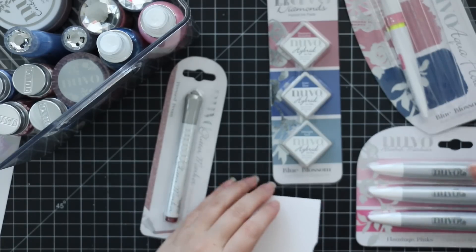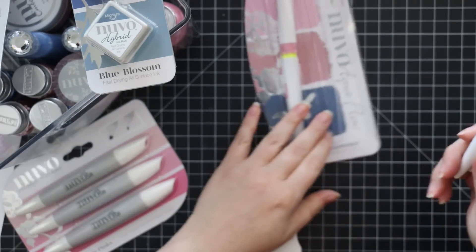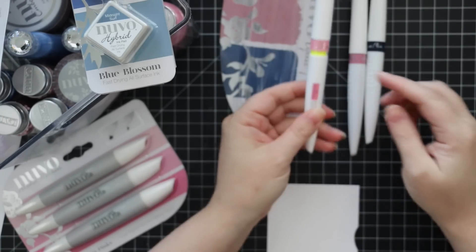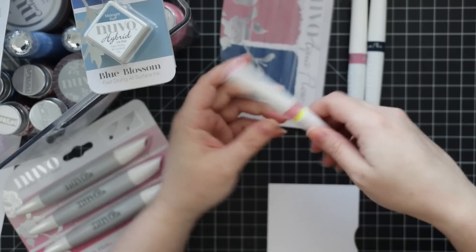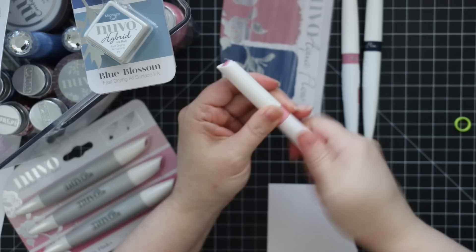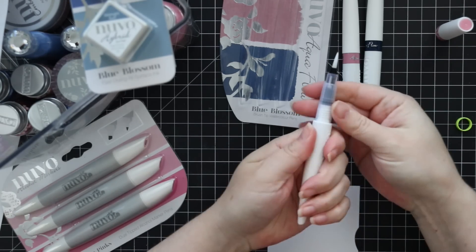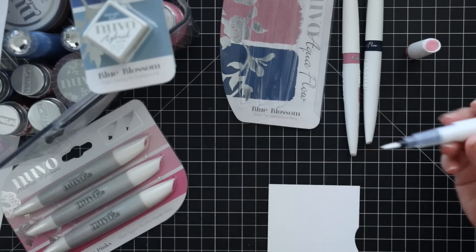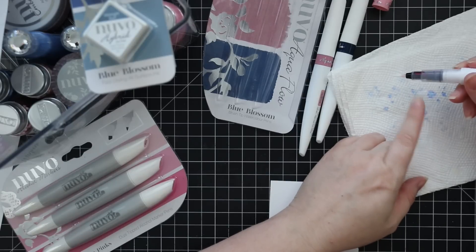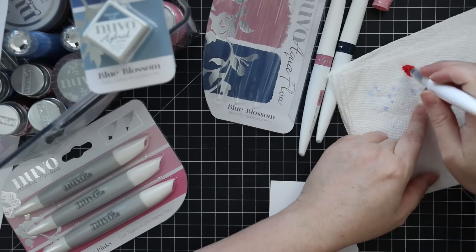Let's do one thing at a time so I'm not all over the place. There's a new pack of Nuvo Aqua Flow brushes — I've done multiple videos on these and I love them. When you get them brand new there's a little neon-colored plastic piece; all you have to do is unscrew it and remove that — it's just to keep these from leaking — then screw the cap back on. When they're brand new there's nothing there, so you want to get the ink going by squeezing it. You'll see it come through; don't squeeze too much — once you start seeing it come through it's going to start feeding into the brush tip.